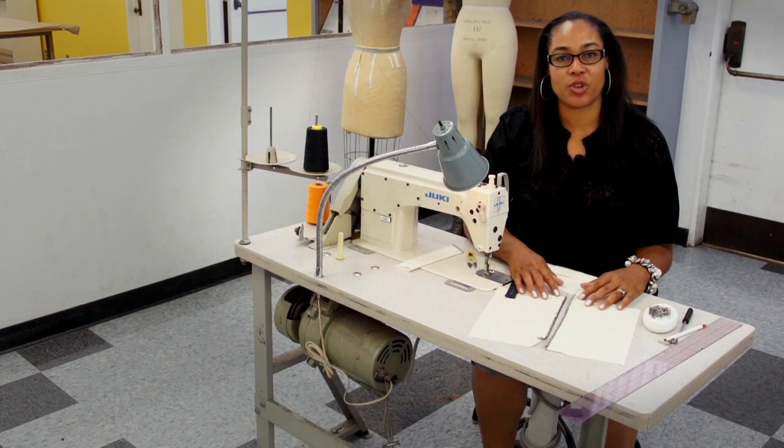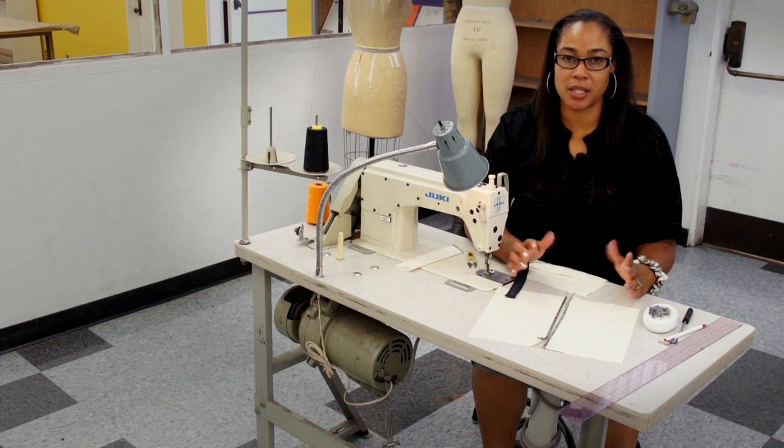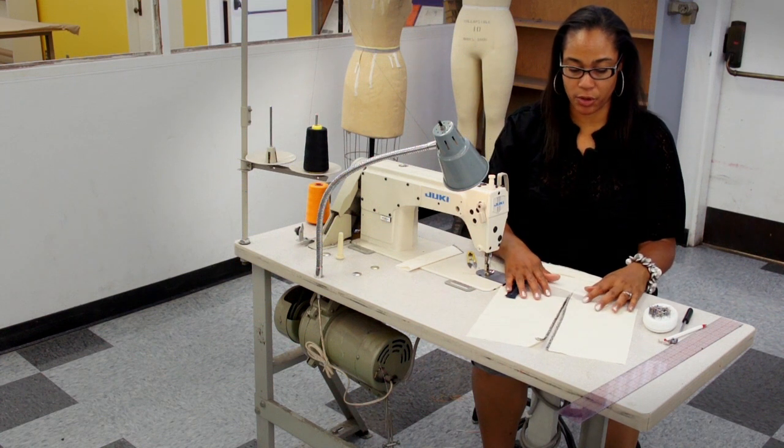Hi, I'm Tiffany Jackson at LA Trade Tech College and I'm going to demonstrate how to sew a fly front zipper. This is something you're going to find on a pair of pants or jeans or anything with a fly front — it could even be a skirt.